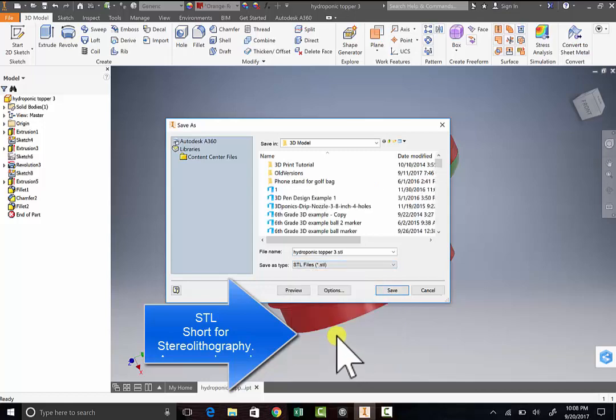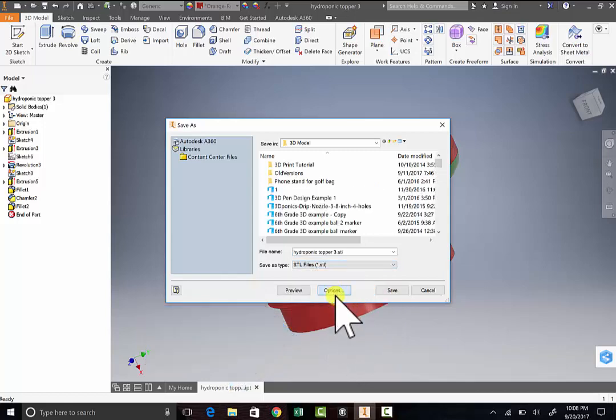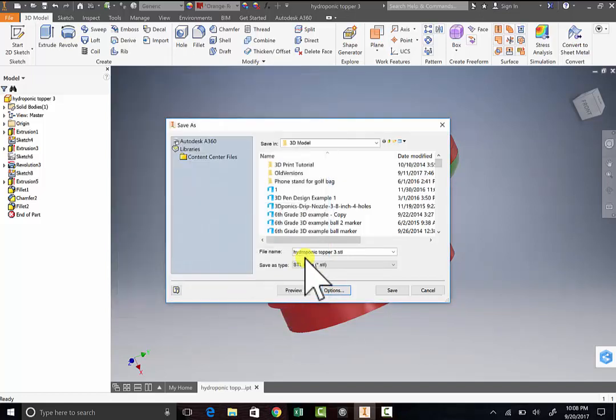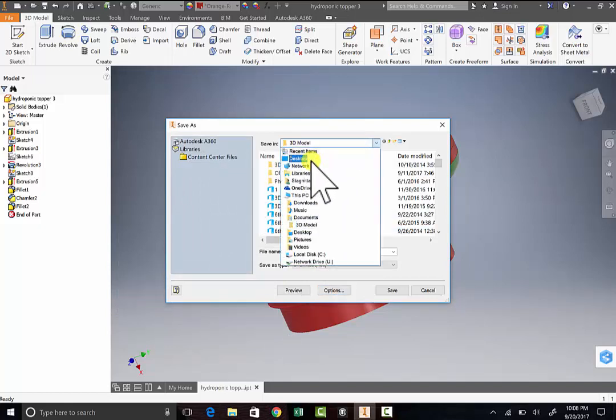From there, go to Options. You want to make sure this is set for millimeters, then hit OK. Then you decide where you want to save — I'm just going to save this to my desktop for right now.